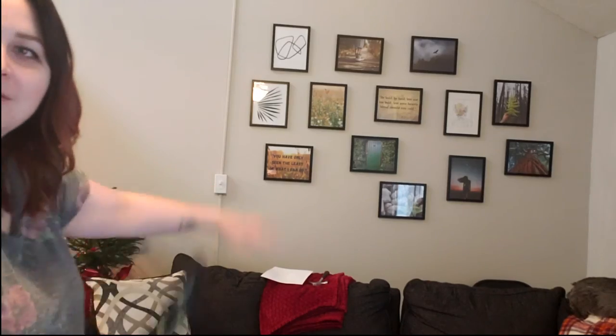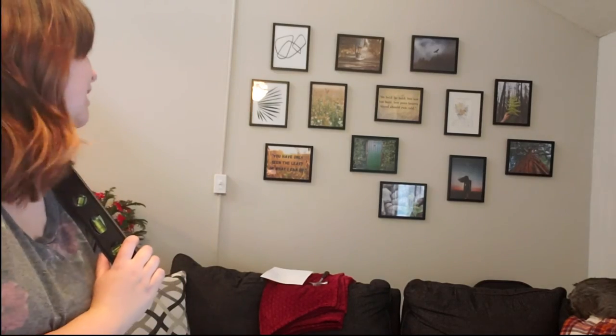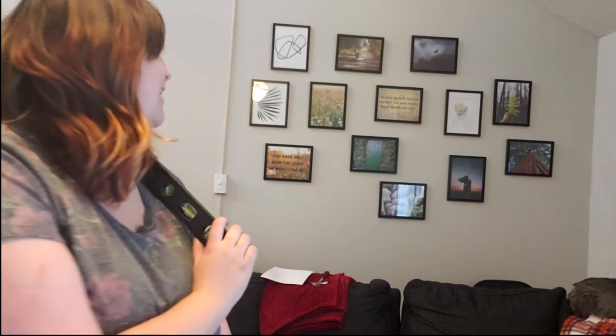What do we think? Gallery wall. I quite like it. I think it came together nicely using some different ones that are less colored in, just the black and white. Using lots of empty space. Two quotes because they're from the same series that I love. The second one says, 'You've only seen the least of what I can do.'